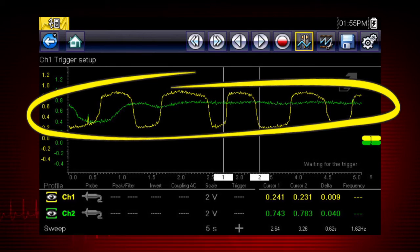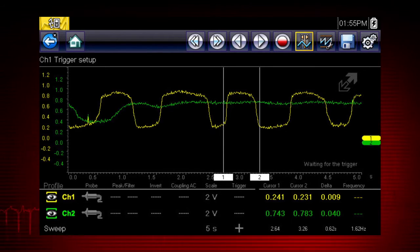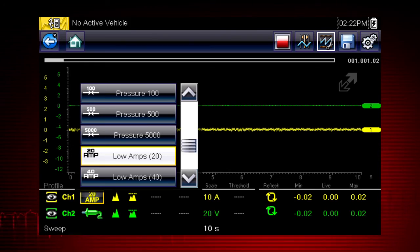With two channels activated, the graphing meter or scope can show relationships between component functions, like these two oxygen sensor signals, or compare two similar components to detect the one that is failing. The probe menu gives you control over the type of test used on each channel, such as volts, dwell, pulse width, frequency, duty cycle, pressure, vacuum, and amps.